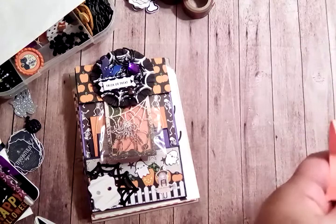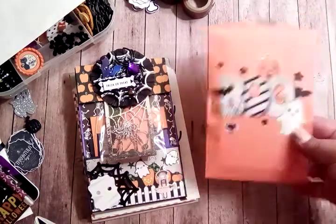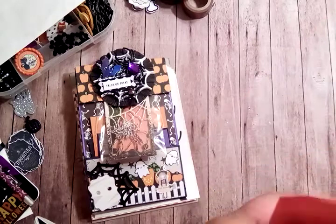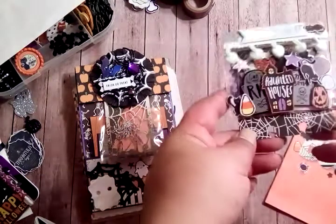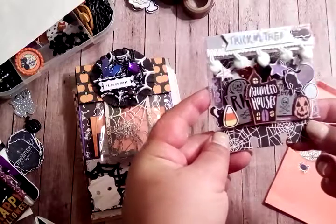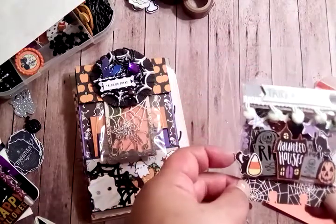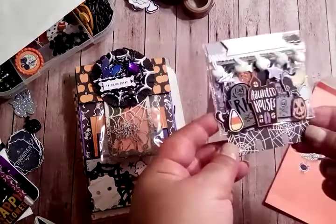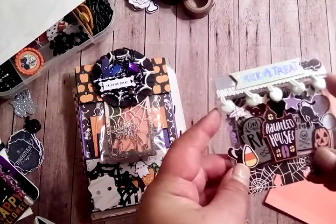Last but not least, I used another little goodie bag that says 'Boo' to house my memory decks card that I created. I think this is from what's called Beautiful Nights. Originally when I first started making it, it was just the pocket.